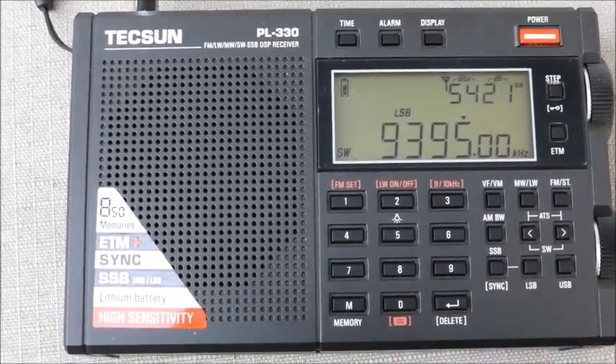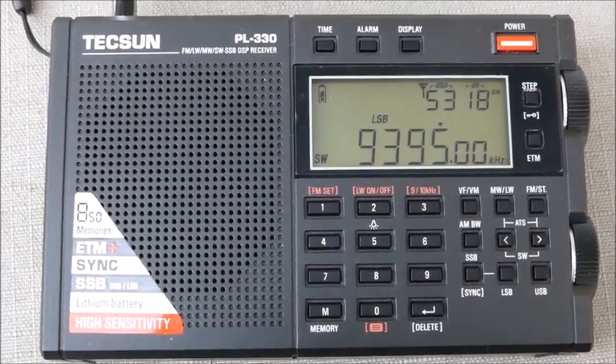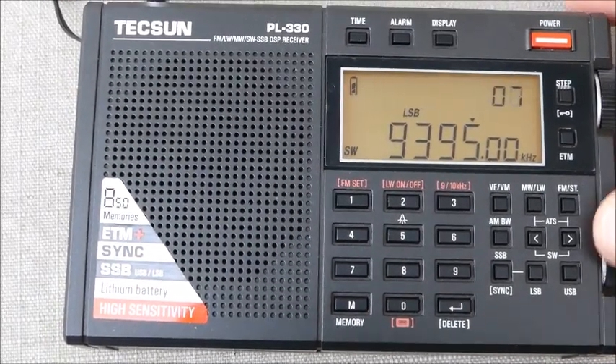But more importantly, the audio difference that you can obtain and achieve with manual bandwidth adjustment when in single sideband — I'll do it again here.